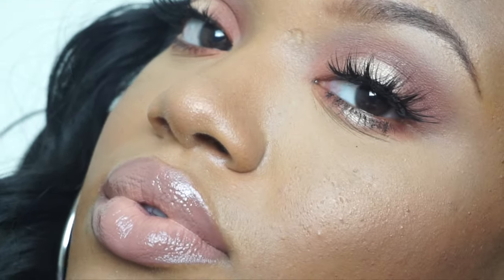Hey guys, welcome back to my channel! I have created this easy halo eye using the Anastasia Beverly Hills Modern Renaissance palette. If you would like to see how I created this look, then just keep on watching.